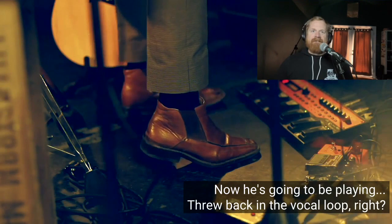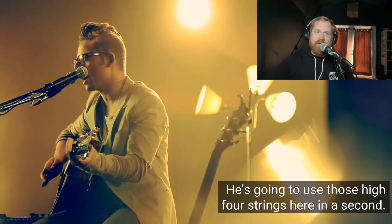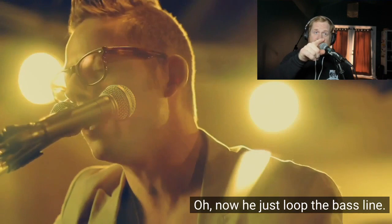He's lost his capo now, so he's going to be playing those high four strings. He threw back in the vocal loop - see how he's lost the capo, he'll use those high four strings in a second. Now he just looped the bass line, and now he did the vocal harmonies.